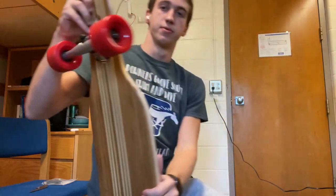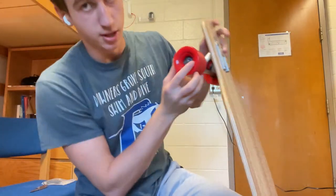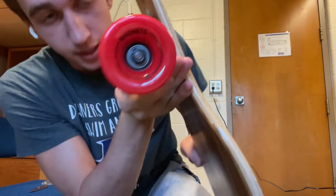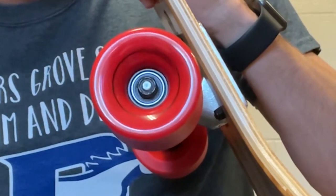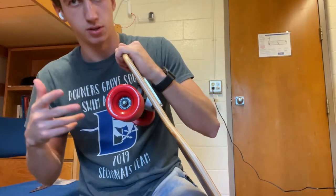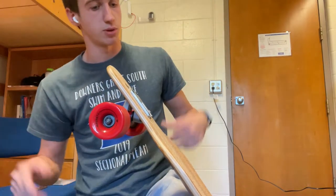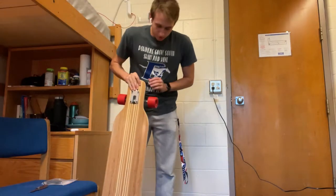The wheels are orange-reddish and they say Magneto on them. Let's see how much they spin — okay, a decent bit, they spin pretty good. I feel like once the bearings get broken in and I use them a little bit, they'll start to spin even more.